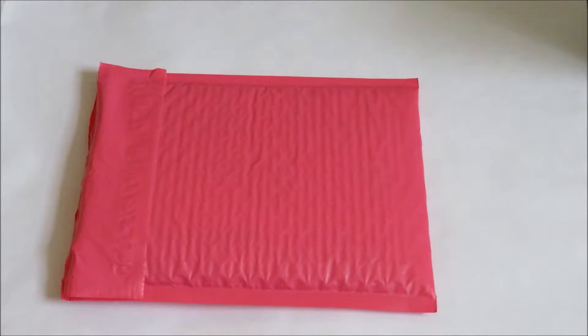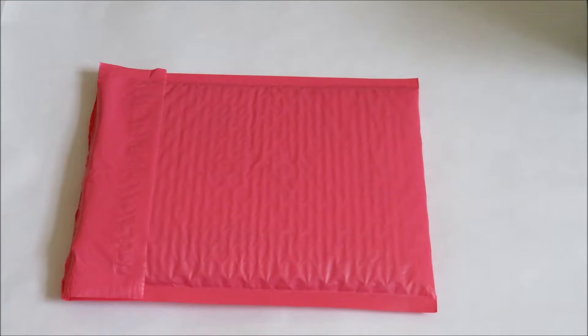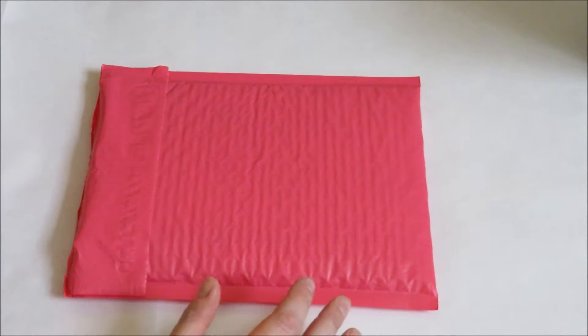Hi there! Today I'm going to share a haul from the Etsy shop Willow Fields. Before you say, wow Holly your background looks really weird — it looks like a piece of paper — that's because it is a piece of paper. I'm just trying out whether a white background makes my videos look a little better before I invest in a more permanent solution. Sorry if it looks a little bootleg today, but we're going to go ahead and share this haul from Willow Fields.